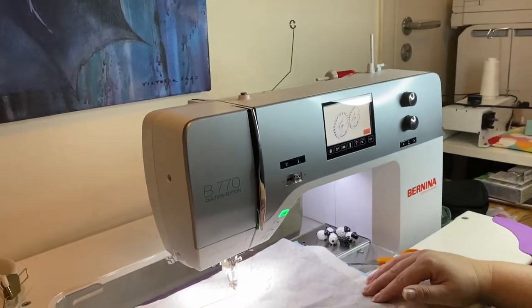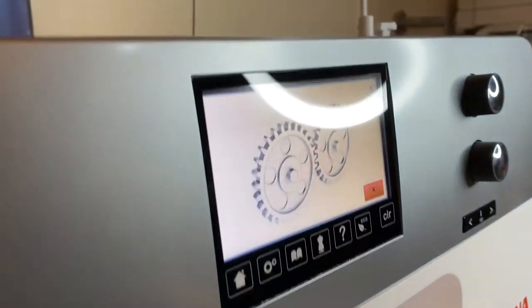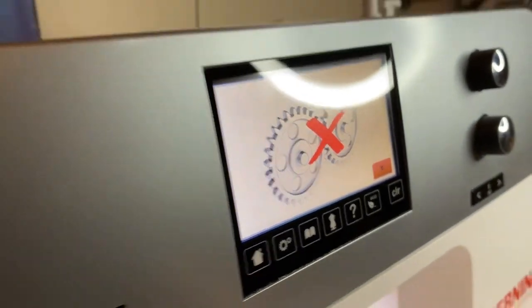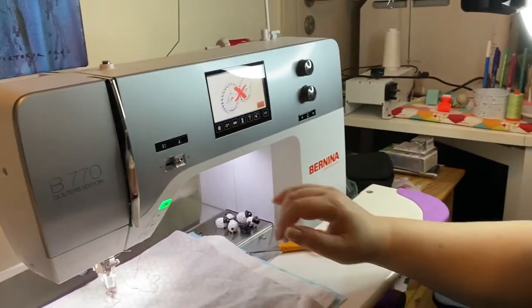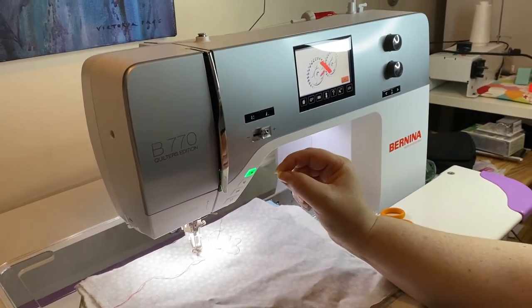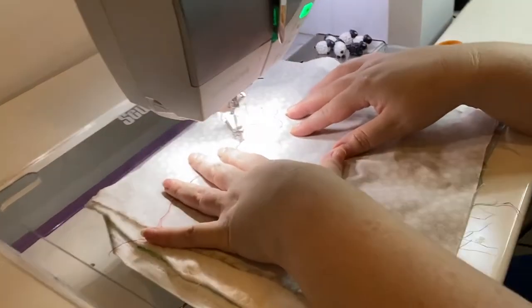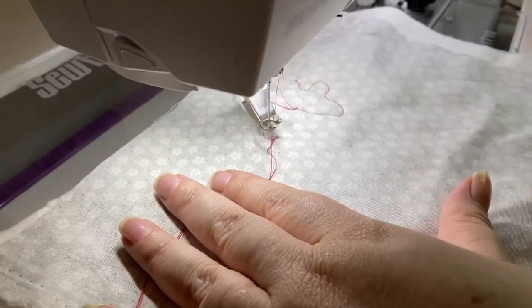So this is a case in point — you're sewing and sewing and then you get this icon on your Bernina. What does it mean? It means that somewhere along the line something is caught. So what we need to do is reverse — don't pull hard because you don't want to break anything.